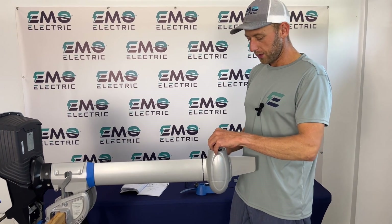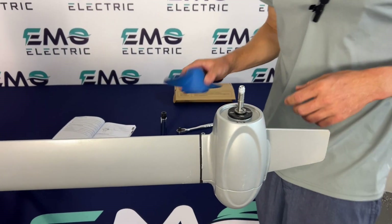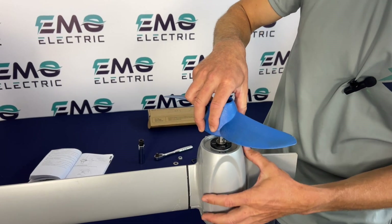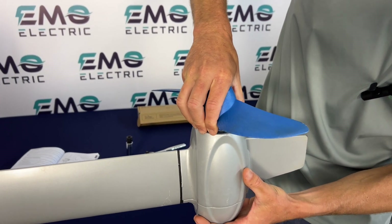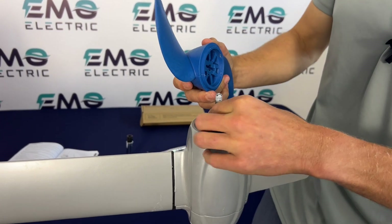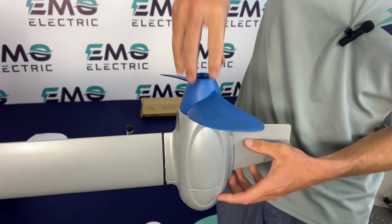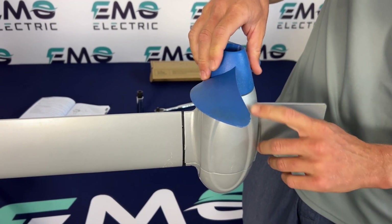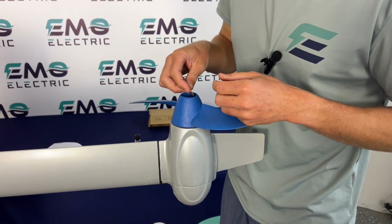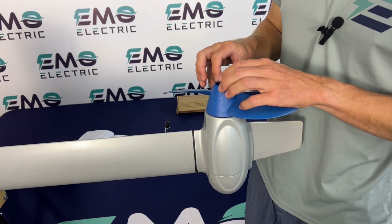To reinstall the prop, the first thing we'll do is put this washer on, then put in our shear pin. Take a look at the bottom of your prop — you can see where the shear pin fits, so we'll do our best to line that up. Sometimes it takes a couple of tries. You can see it's gone all the way down — there's just a small gap between the motor and the prop, so we've locked into the shear pin. Now we're going to drop this next washer on, and then our nut — let's get that started by hand.